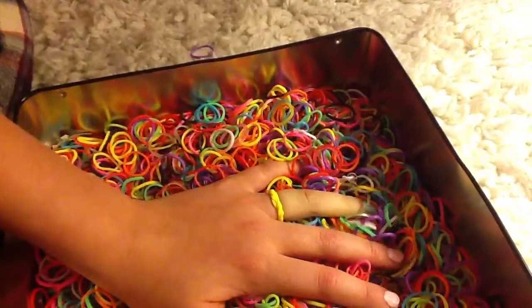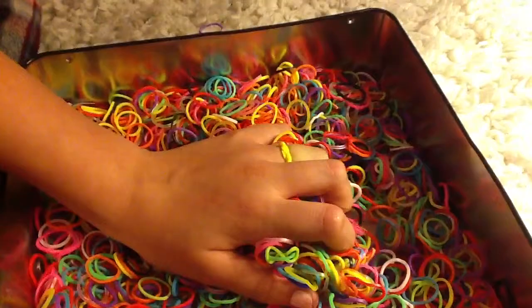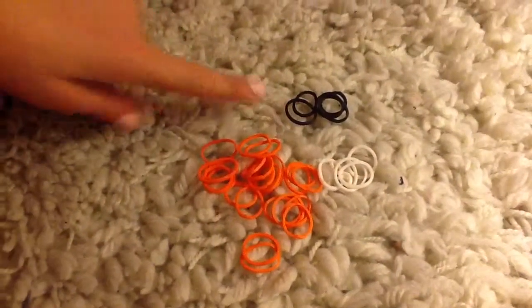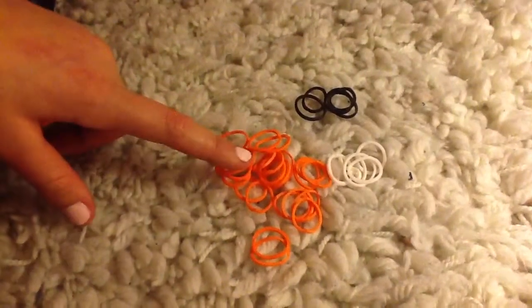Hi guys, today I'm going to be doing a rainbow loom tutorial. You will definitely need white and black, but you can use whatever colour you want, but I'm using orange.